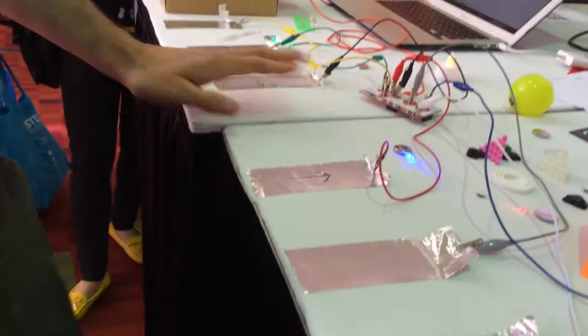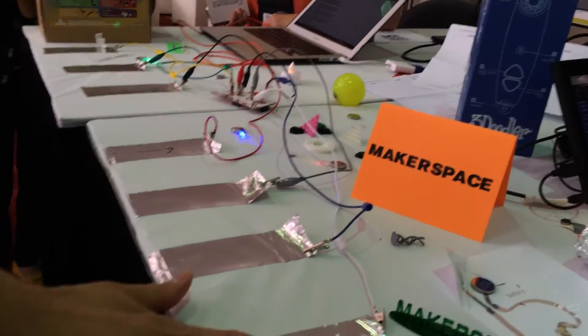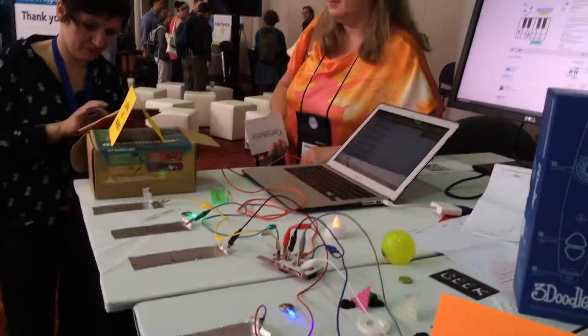Makey Makey is 50 bucks, right? Very cheap. The record for longest contiguous Makey Makey piano playing is 11.